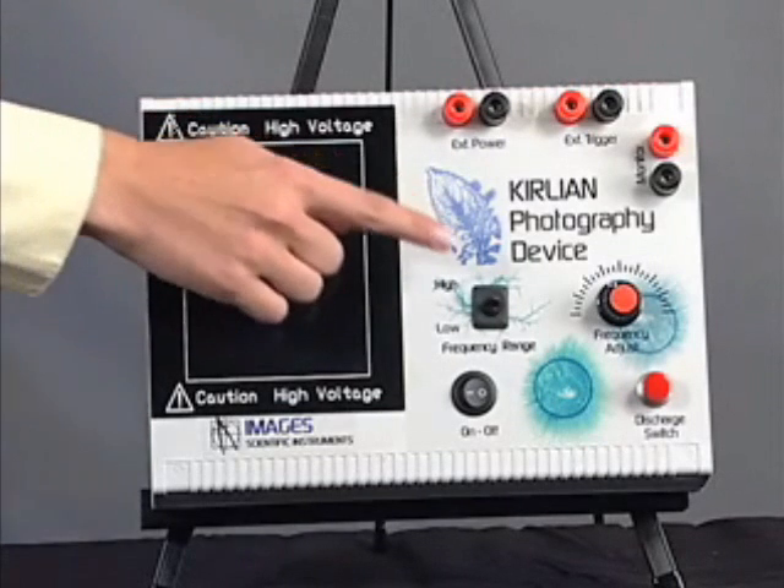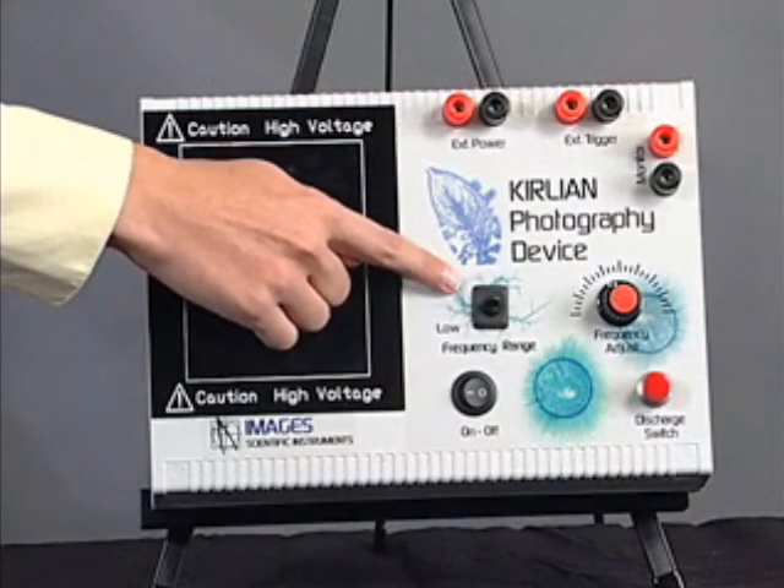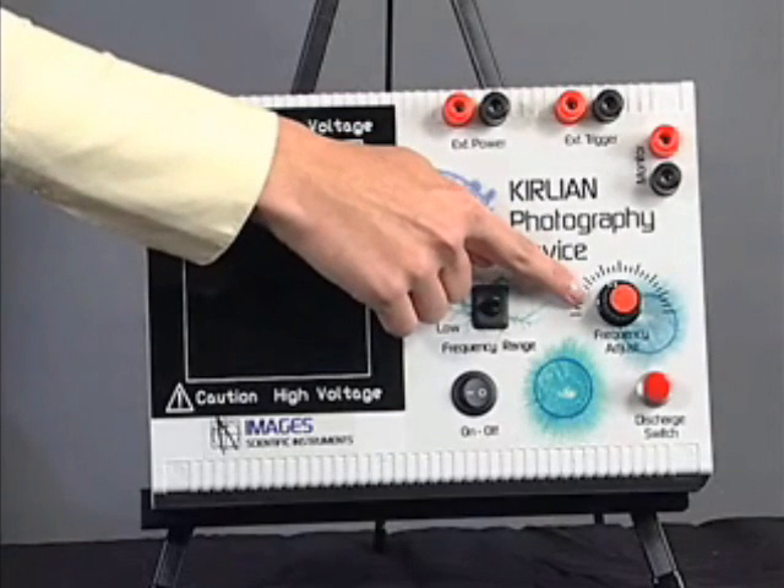You have two frequency controls: the high-low frequency range switch and the variable frequency control. Varying the frequency changes the corona discharge, creating different effects.